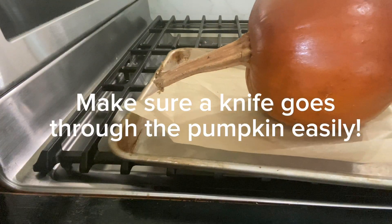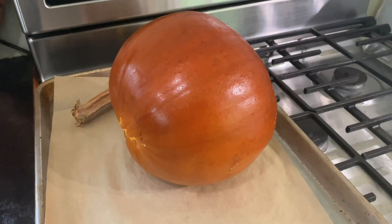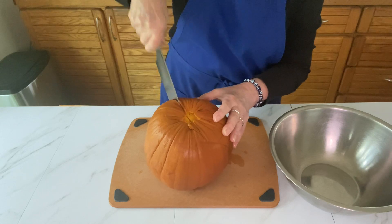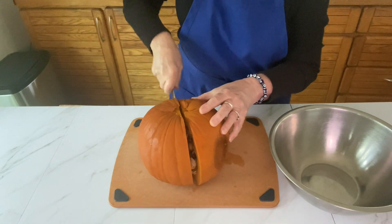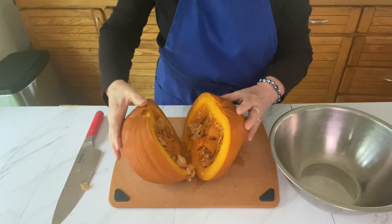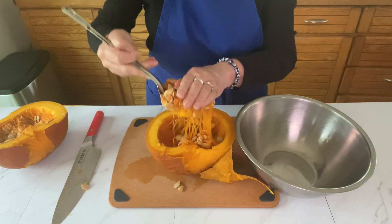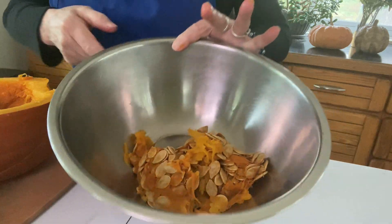The pumpkin has finally come out of the oven. I stabbed it and the knife went through really easily, and you'll see it's a little bit of a dark color on the outside. Once it's cooled really well, take off the stem and cut it in half. Scoop out all of the seeds just like you would with a Halloween pumpkin — and if you like to toast the seeds you can separate those and bake them off later.